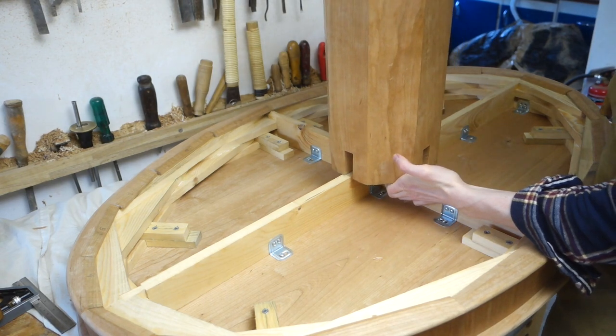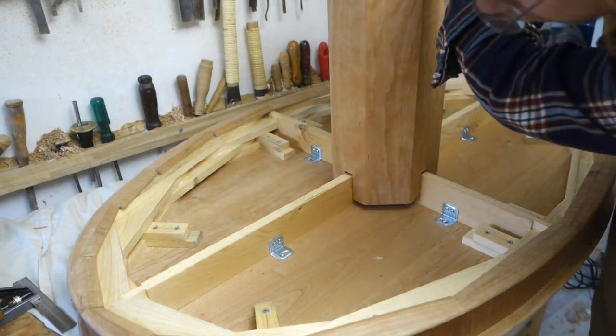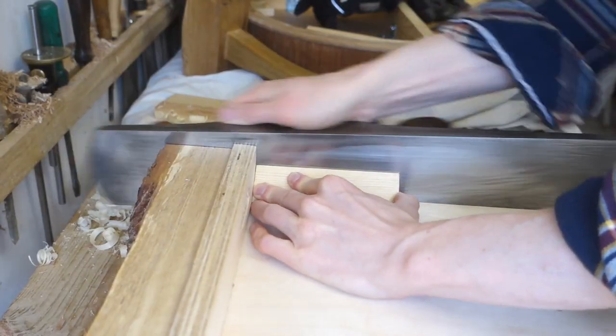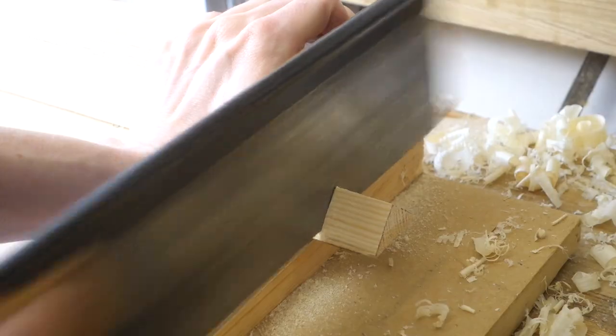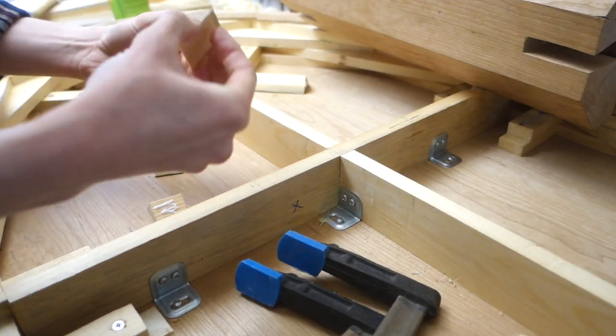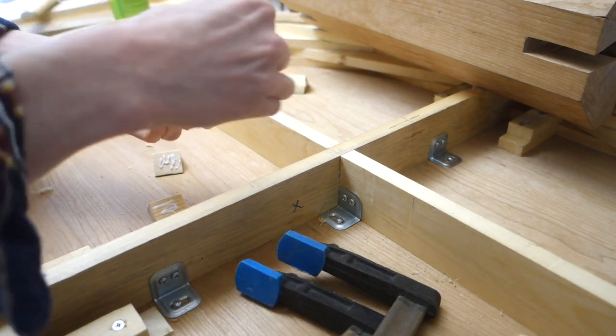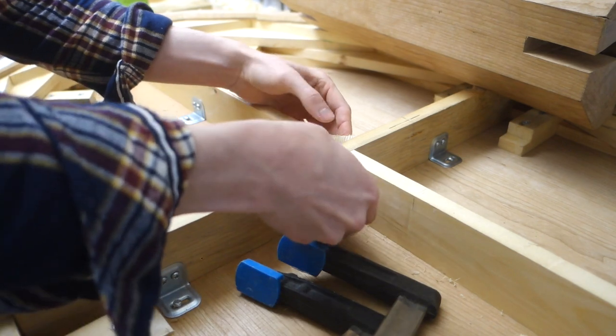Dry fitting the column to the tabletop made me feel like this central half-lap joint needed some reinforcing. So I planed up a little pyramid-shaped length of pine and cut it into four glue blocks. I sized them so they wouldn't block the screws attaching the beams and aprons to the top, in case someone needs access to them in the future.